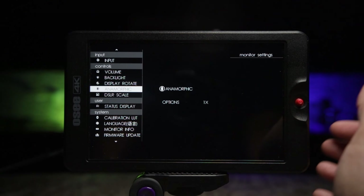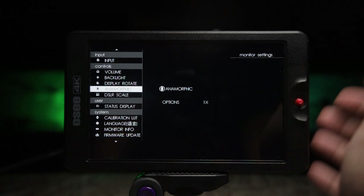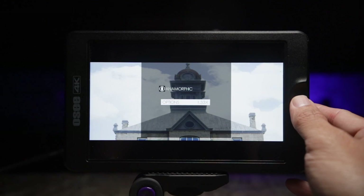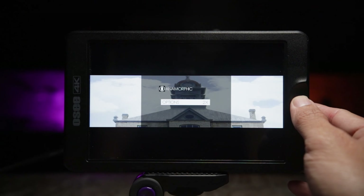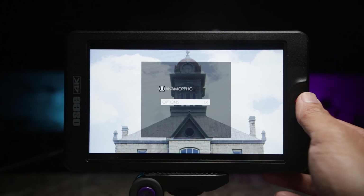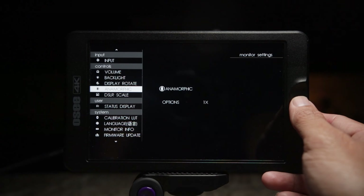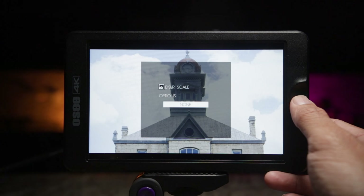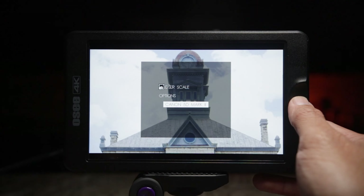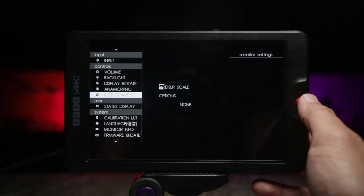One of the cool things I really like is the anamorphic capabilities. I love anamorphics. This monitor has proper de-squeeze options for 1x, 1.33, 1.5, 1.6, 2x, and 2x magnified — so it can de-squeeze your anamorphic footage, which is super sweet. Also, if you're using a DSLR and need a DSLR scale, there are options here for some old-school cameras like the 5D Mark II and Canon 7D.